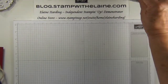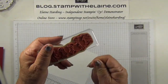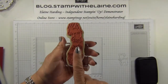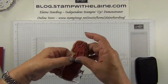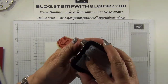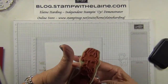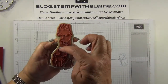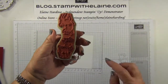I'll set that aside and we'll stamp the reindeer onto the scrap piece of whisper white cardstock. I want the front of the reindeer and not the back, so I've mounted it on a smaller block. Then I'll put my thumb over the other reindeer and only ink up this front-facing one, and then just stamp. I could have been brave and just chopped that in half to make life easier, but I haven't done that this time.